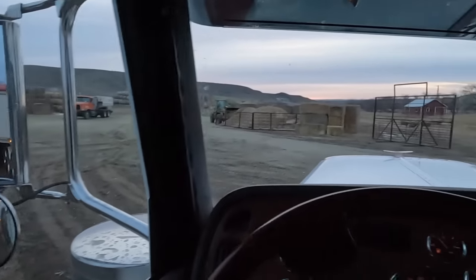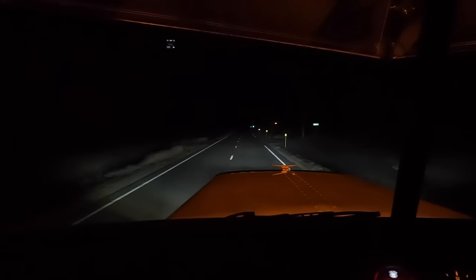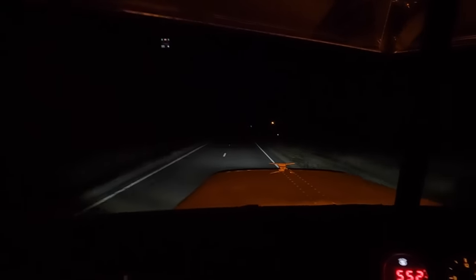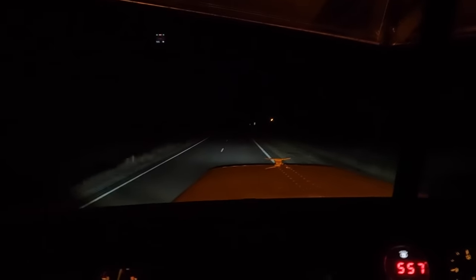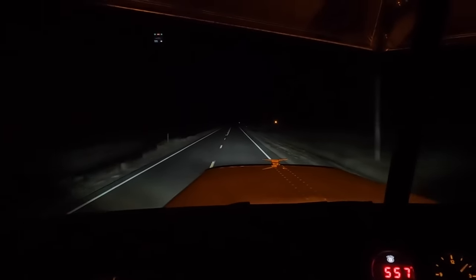Back home we go. Man, these LEDs are the bee's knees. Need to adjust my lights up a little bit higher, but look at that — that's what I'm talking about.